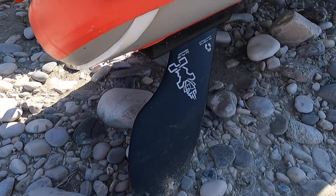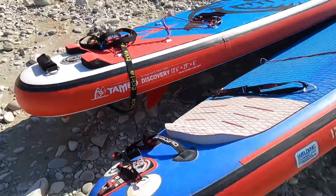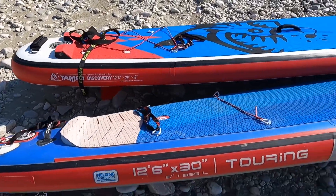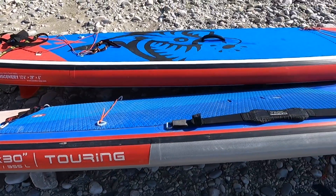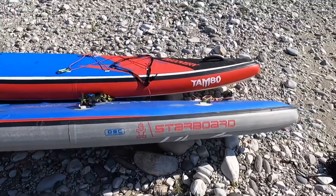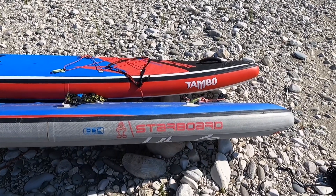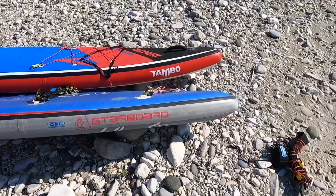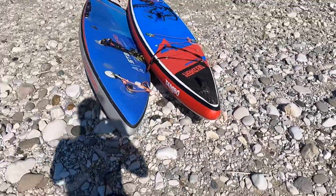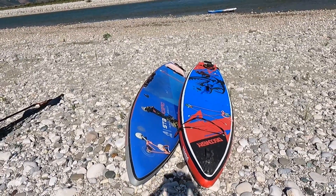One important topic in this review are the fins. Starboard has its US fin and Tambo has three fixed fins — that's the biggest difference between those two paddleboards. You can also see here that Starboard is completely flat and Tambo almost but not quite.